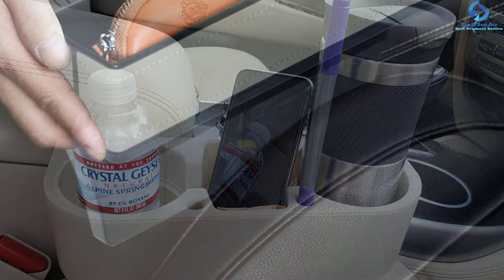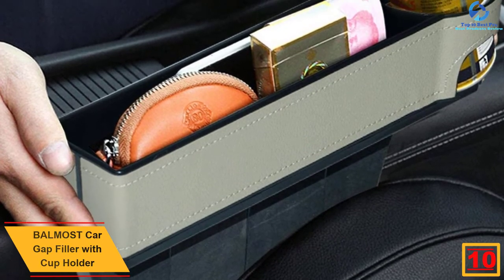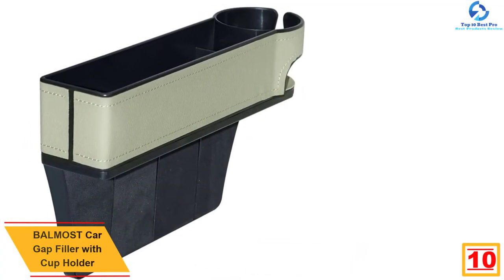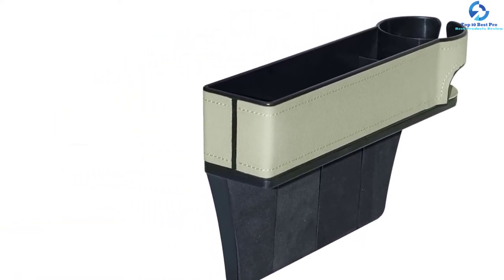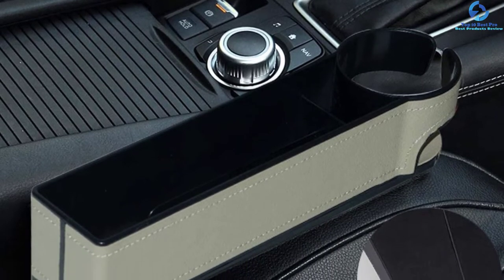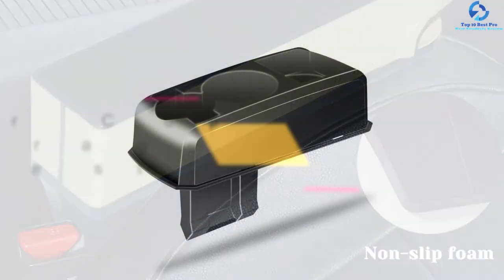Starting at number 10, we have the Balmost car gap filler with cup holder. This is a car gap organizer with strong compatibility, meaning it can be used for different types of vehicles. It can be used on both the passenger and driver's side. Its adjustable pedestal allows you to change the direction as desired. It functions as a storage unit with an integrated cup holder, giving you space for essentials like cell phones and wallets. Easy installation is another highlight.